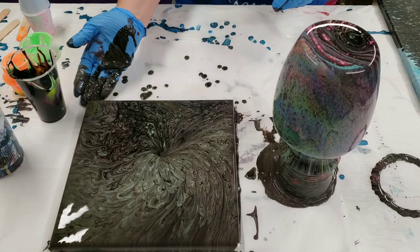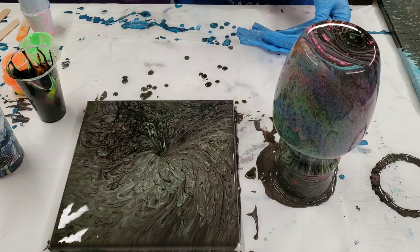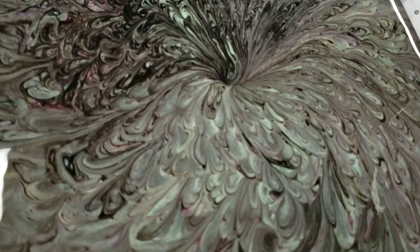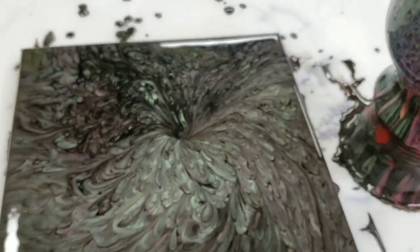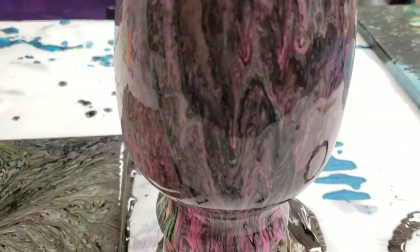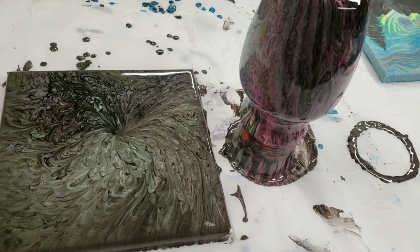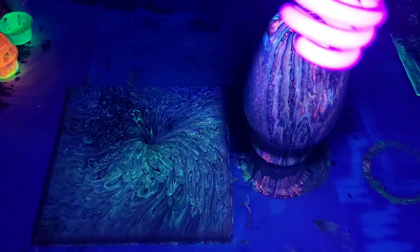Let's do a quick close-up and then we'll see how it looks in the dark. Here's the canvas — I actually really like it; the colors don't pop as much as I was hoping, but still really cool. And here's the vase — I can only show you this one side for now but I did turn it around earlier. Super cool!